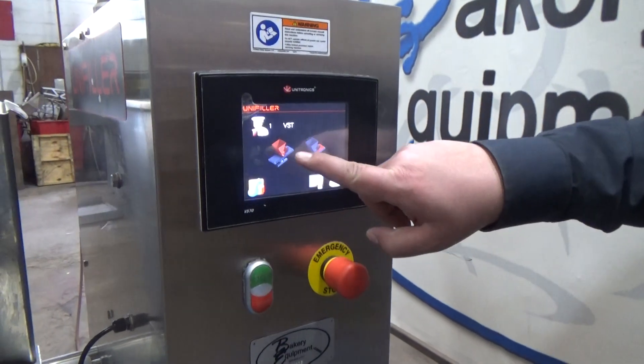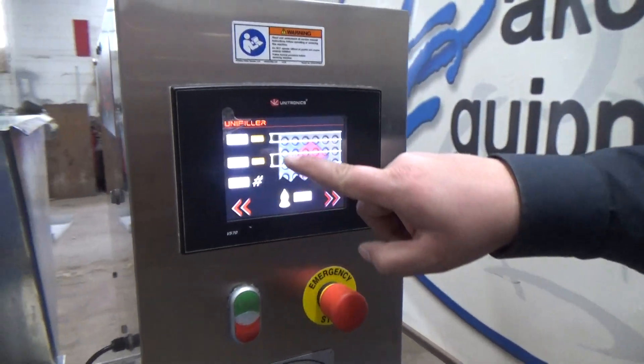This is how we set our pan parameters. Select the pan. You can set your pan parameters.